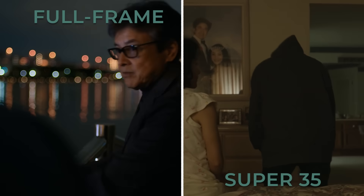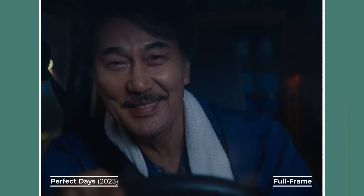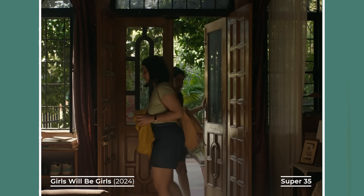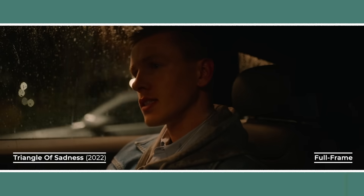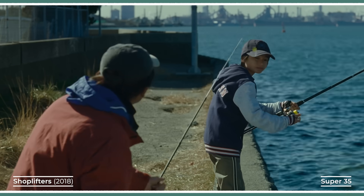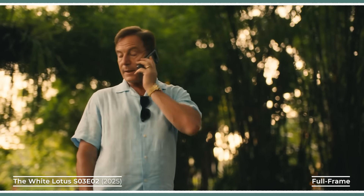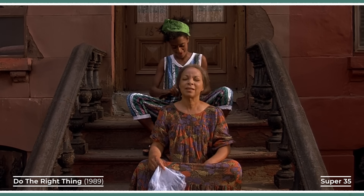Ultimately, neither format is better — they're just different tools. If you're shooting in locations with tight spaces and need a wider field of view, a full frame camera may be better. Or if you're after a greater variety of vintage lenses, Super 35 may be better. Full frame offers wide, immersive frames, shallow depth of field, and strong low light performance. Super 35 delivers a more controlled, classic film look with a wider variety of lens availability and deep ties to cinematic history. The choice comes down to story, location, and budget. Do you need the expansive depth and dimensionality of full frame, or the vintage glass and timeless feel of Super 35?